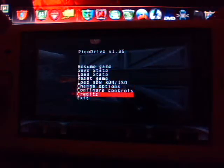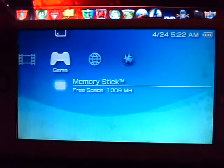Well, there you have it once again. Proof's there. Homebrew that runs on M33 runs on Gen D3 just fine. It's time to upgrade.